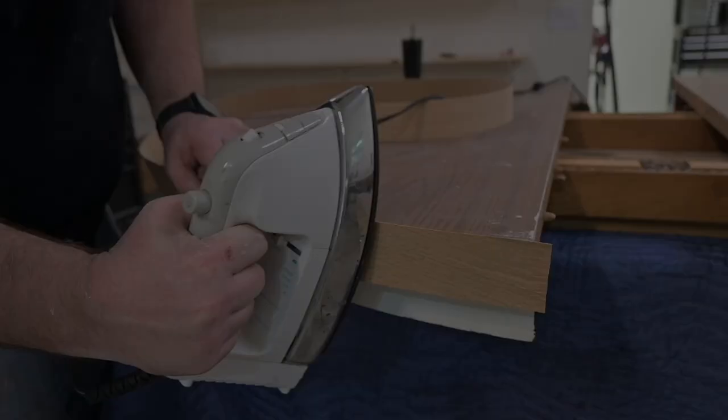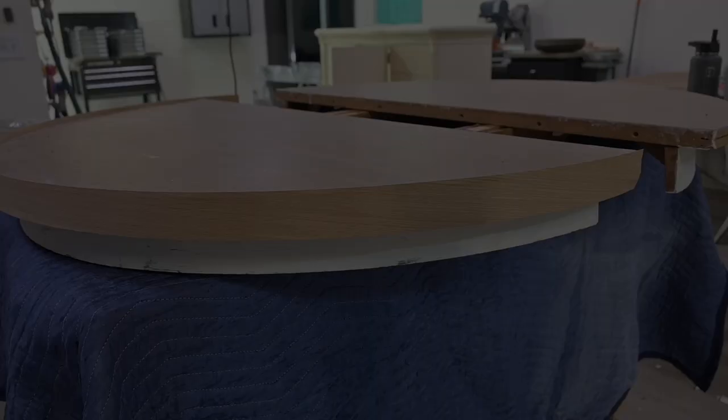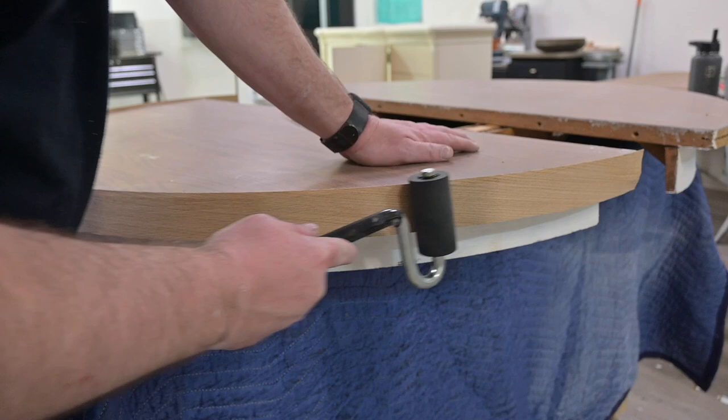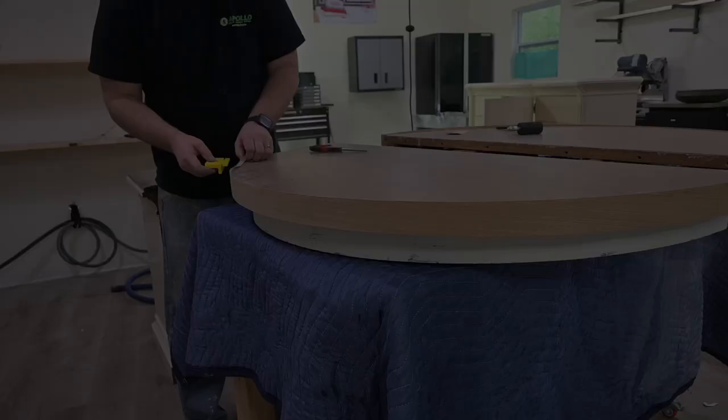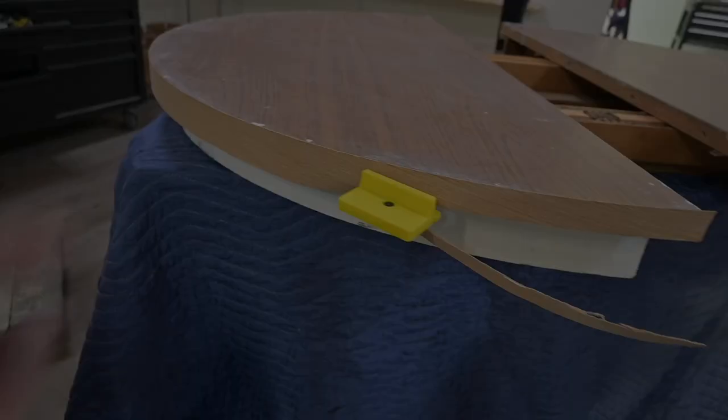After you get the banding ironed on, while it is still drying, you want to use something — I've got a laminate roller here, but you can really use almost anything like a credit card — and just try to make it adhere as best as possible to the side of the table. Then come over with an edge banding cutter and trim off the overlap on the edge. Not all the time can you find banding that is perfectly the same size as your trim, so that's why we had to cut it with the edge banding cutter to make it nice and smooth.